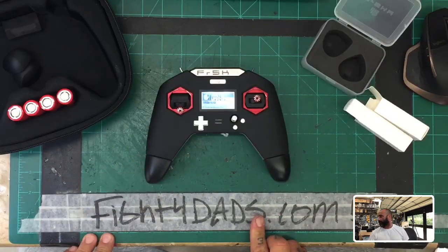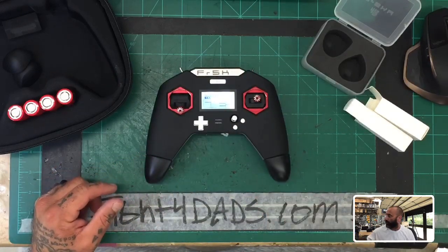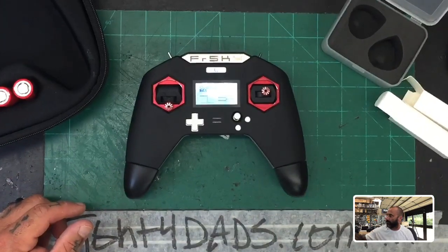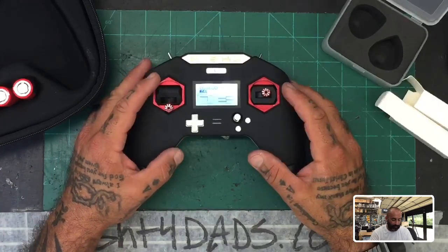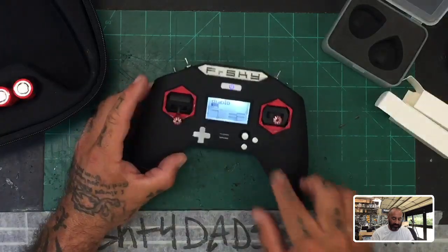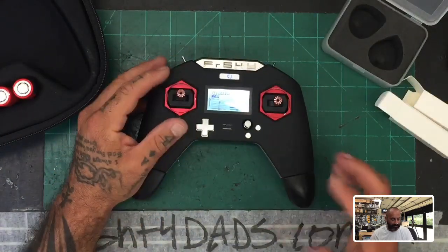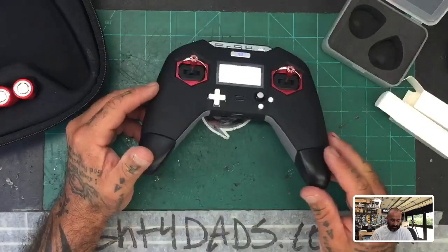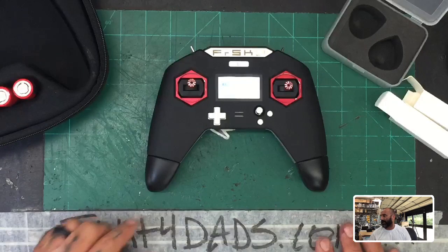These pieces are available on our website now. If you just go to cyclonefpv.com and search under transmitters, I'll put a link in the description to get to these. We just got these in yesterday — really excited for those of you looking to upgrade your X-Lites to use 18650. I know these came out a while ago, we just hadn't had any until now.